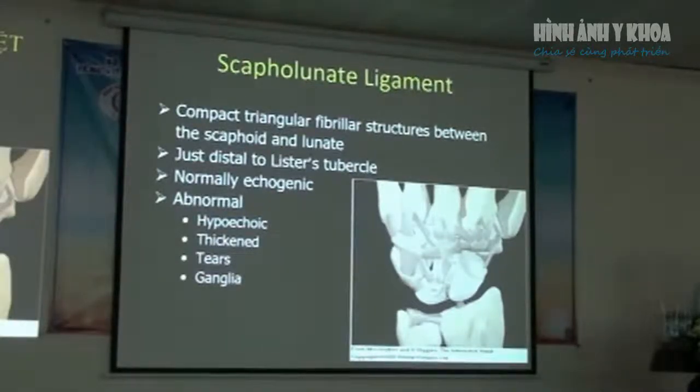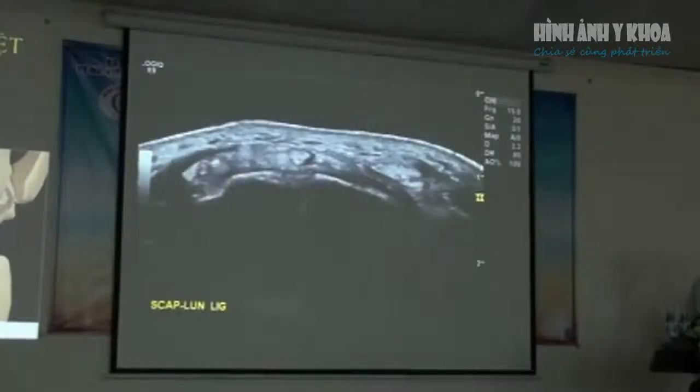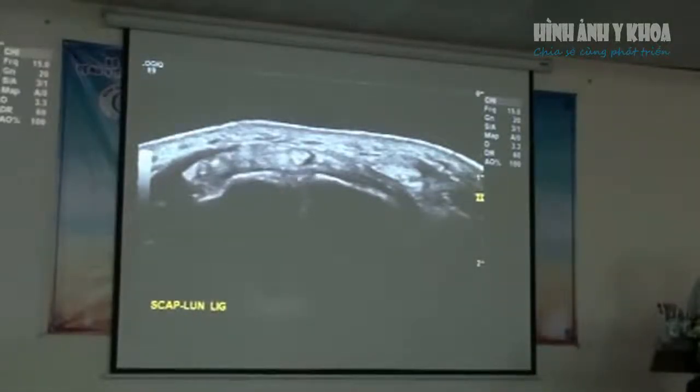Another important ligament to assess is the scapholunate ligament, located just distal to Lister's tubercle — just distal to that little bony bump. As we move distally, the first thing we come across is this little ligament. It's common to see hypoechoic thickening, tears, or ganglia coming out from that joint. You can see this little structure here — the ligament just going between the lunate and the scaphoid.